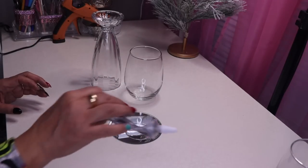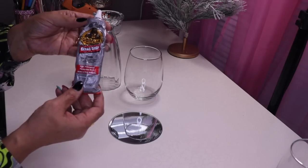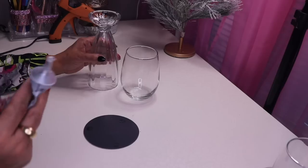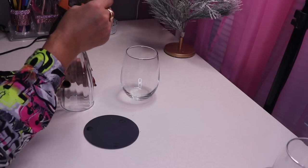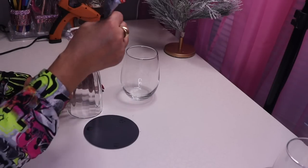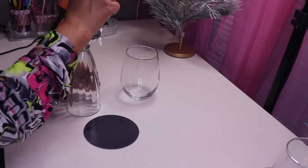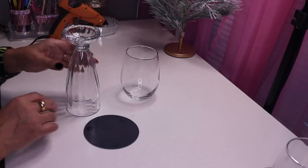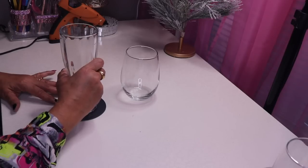All three pieces are cleaned up. The first thing I want to do is glue everything together using some clear grip Gorilla Glue. I want to glue the mirror to the top of my glass, so I'm putting some glue right on top of the glass where it will come in contact with the mirror, then placing it upside down right in the center.